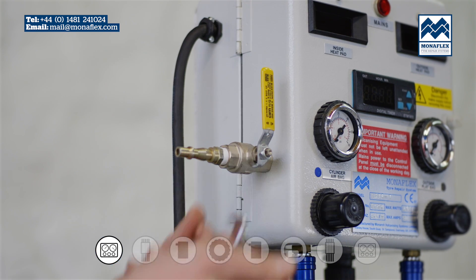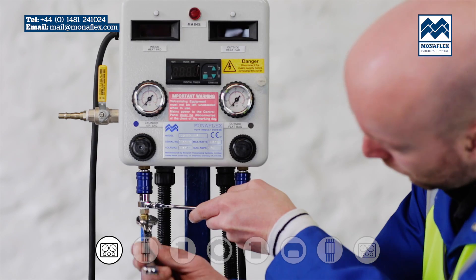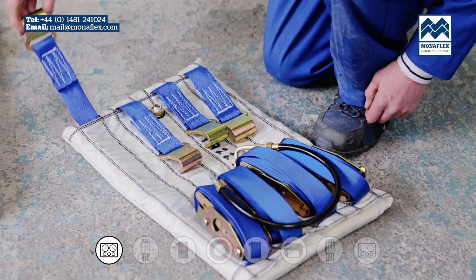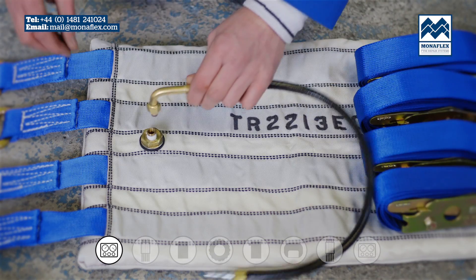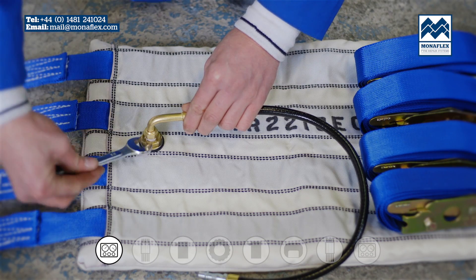When positioning the tyre and laying out the equipment, ensure that it is close enough to the control panel so that there is no strain on either the electrical or air connections. Connect all air hoses to the external curing pack and air bag, tightening securely.